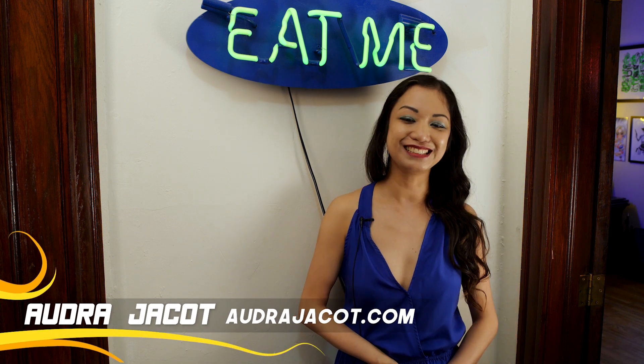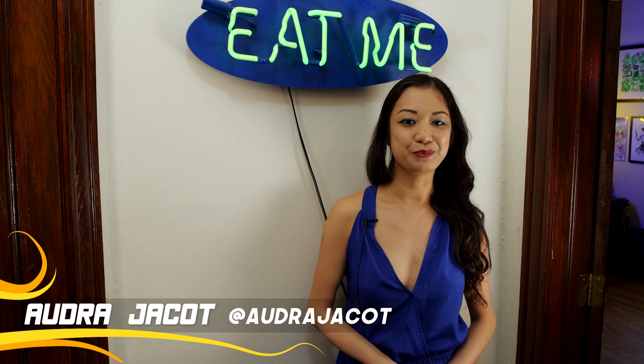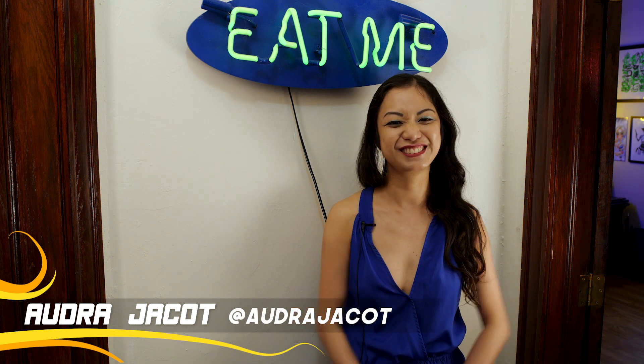I'm Audra Jaycott. You can go to my website, audrajacot.com, or follow me on Twitter, Instagram, or Facebook at Audra Jaycott. Thank you.